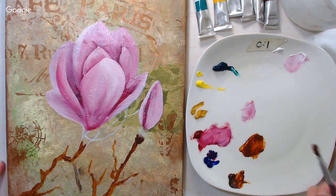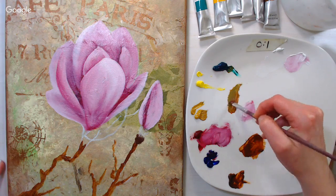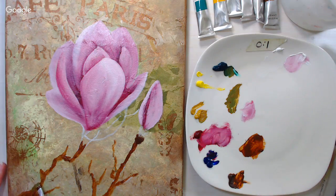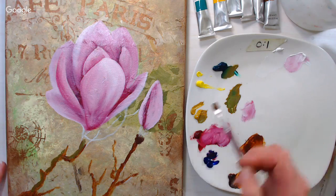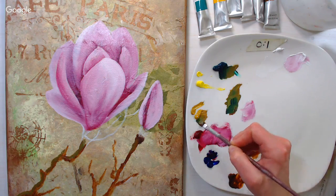I'm going to clean my brush and grab a little yellow ochre and some phthalo green mixed together — it makes a pretty color for the highlight on our branches. I'm just dabbing them on so I get a little texture, and it helps the branch feel a little more round too.